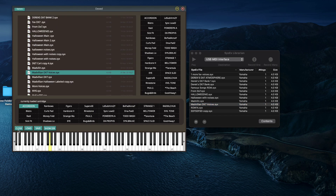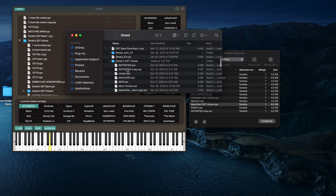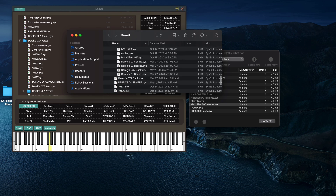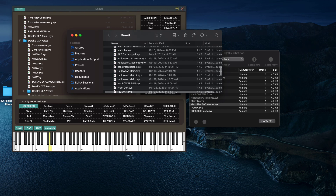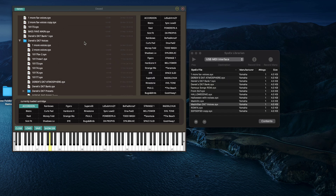If you hit Cartridge here, all of my saved patches are in this file. Hit Show Directory and it brings up all my patches. We're doing a Mad Villain tribute show — the MF Doom and Madlib thing — we're doing the entire Mad Villainy album. We did it for Halloween but we're doing it again, so I need to put these patches back on my DX7 that I made for that set. I have my Mad Villain DX7 voices, so I can just drag that over to Sysix Librarian and there it is.